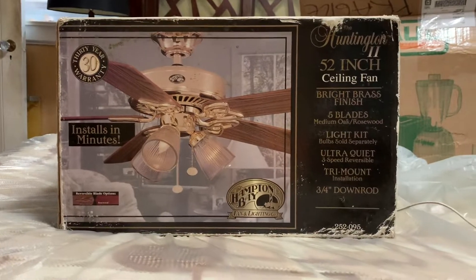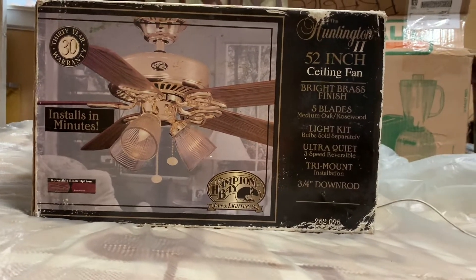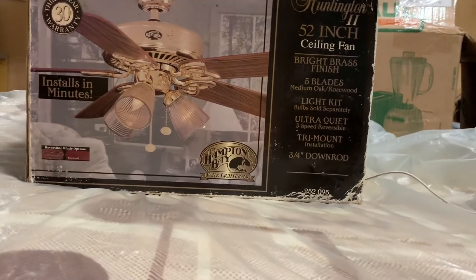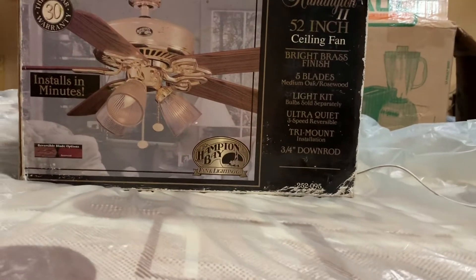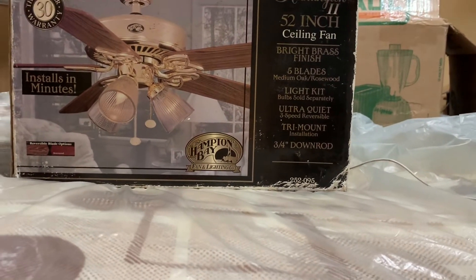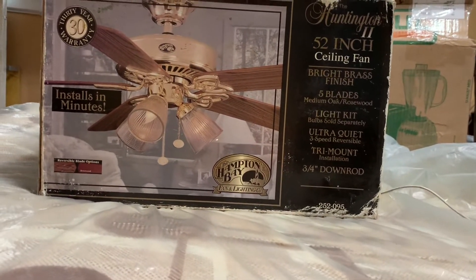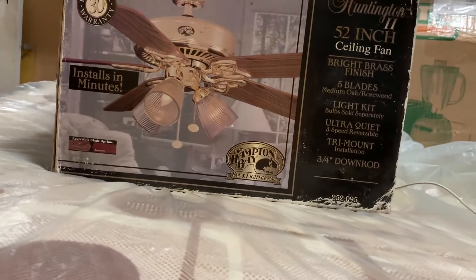These are actually a childhood fan of mine, especially the ones in antique brass and whole white and black — those are my childhood ones. I never saw one in Polish brass before in person, but I saw one in whole white and antique brass, and I saw one in black.